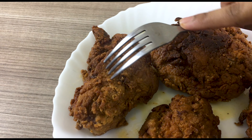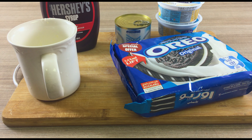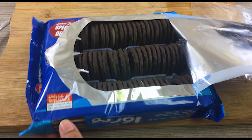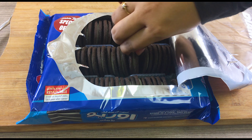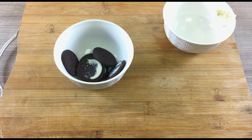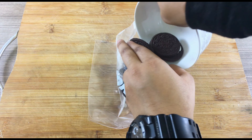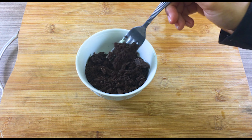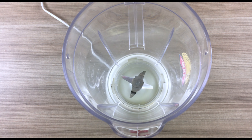Pour in your oil and set the temperature to 175 degrees Celsius. That's how it looks when the oil is ready. Carefully place your chicken in — don't dump it — and let it cook for six minutes on each side.